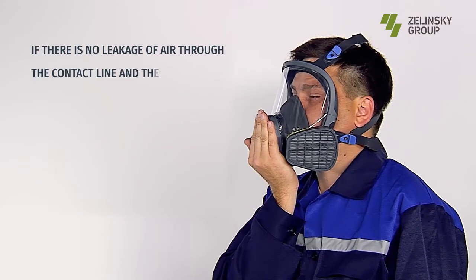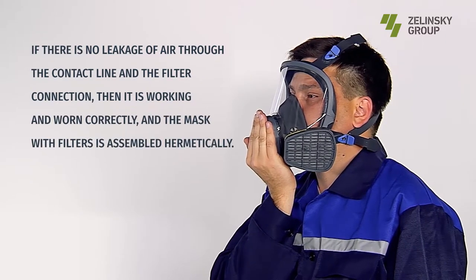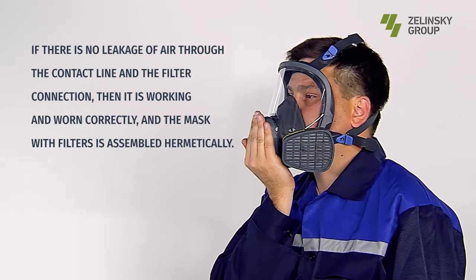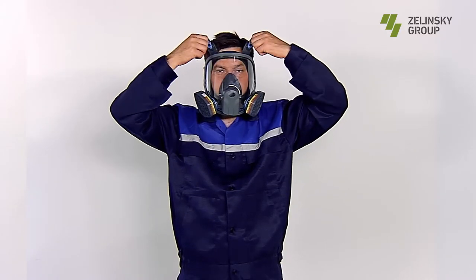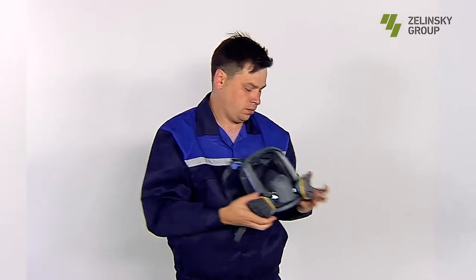To check the correctness of putting on the mask, close the screen outlets with your hands and exhale slightly. If there is no leakage of air through the contact line and the filter connection, the mask is working and worn correctly. If there is an air leakage, the mask is either untight or worn incorrectly — in this case, you must ensure the tightness of the mask.